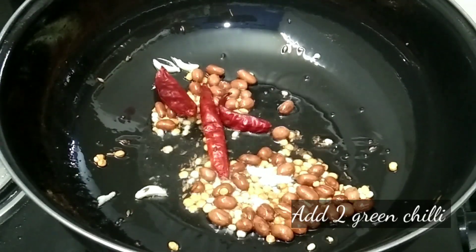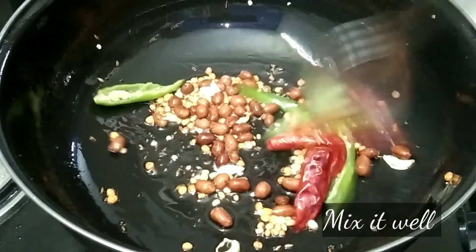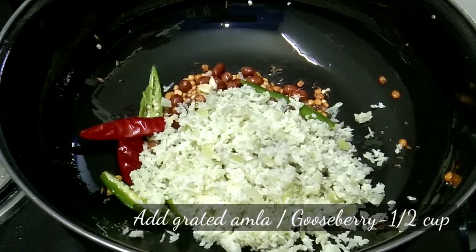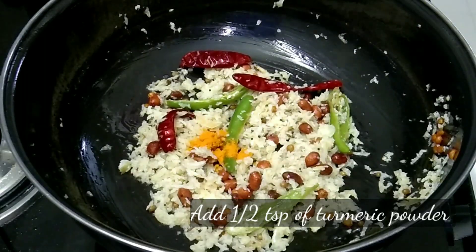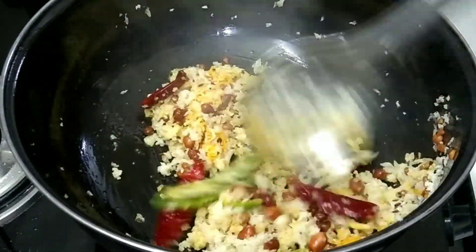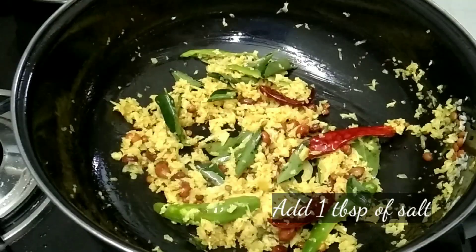Let's fry and add to the soup. Then add the rice together. Add them in the soup. The rice is ready with the soup.